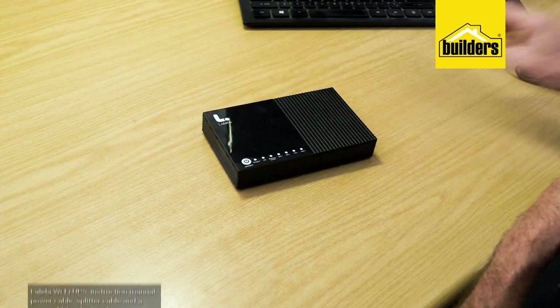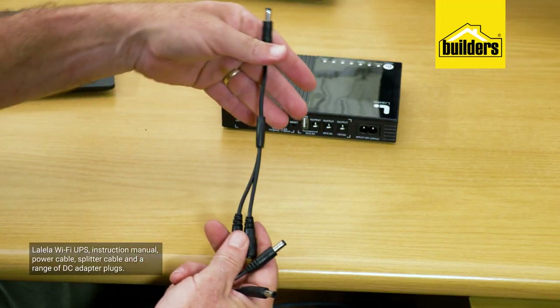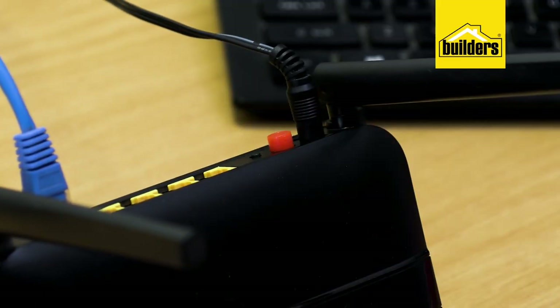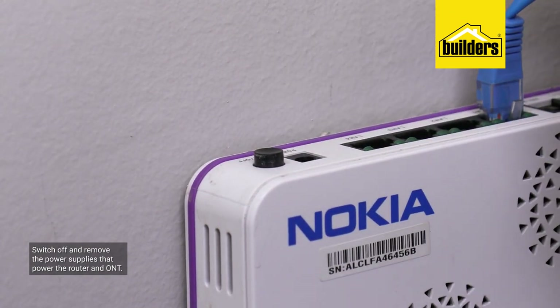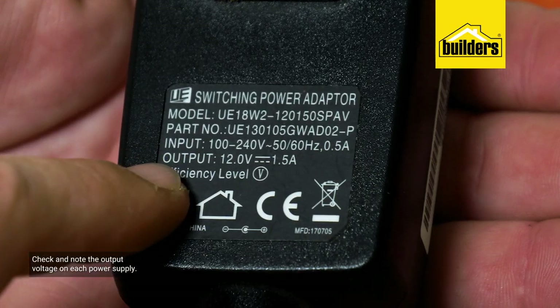Inside the box you'll find the Lalela Wi-Fi UPS, the instruction manual, all the power cables, a splitter cable, and a range of DC adapter plugs. Setup is easy: switch off and remove the power supplies that power your router and ONT. Check and note the output voltage on each power supply — take your time here, as you don't want to power a 9V device with 12 volts.